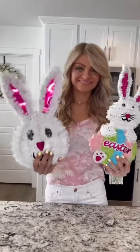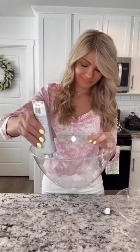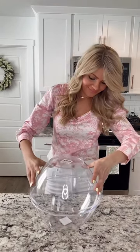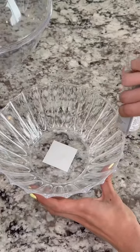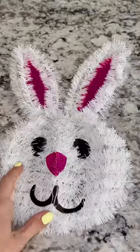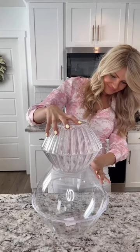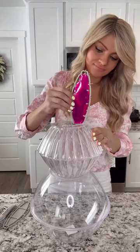Today I am making an outdoor bunny topiary because I've always wanted one but I don't like the price of the ones I see online. So I picked up some plastic bowls, some heavy-duty glue, and a decorative bunny for the bunny ears and simply glued everything together. After I had the figure of the bunny created, I came in with glue first and then added my Spanish moss.